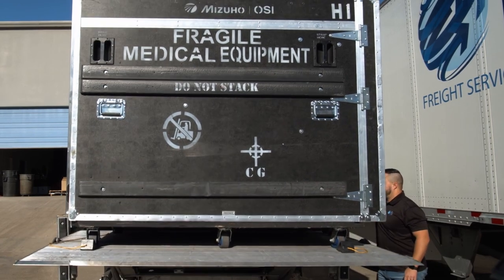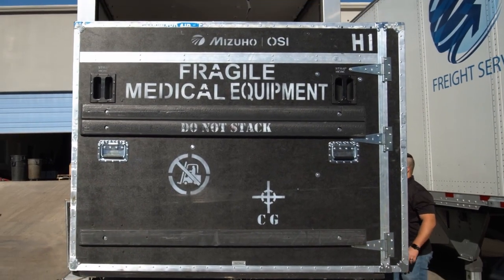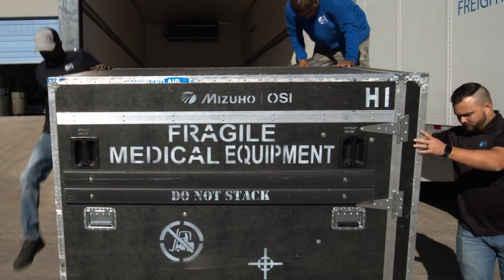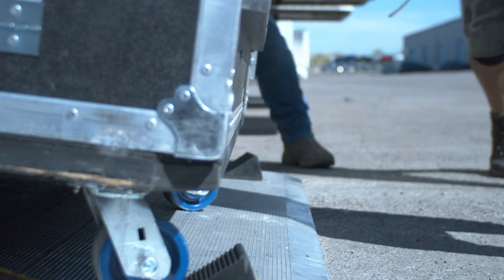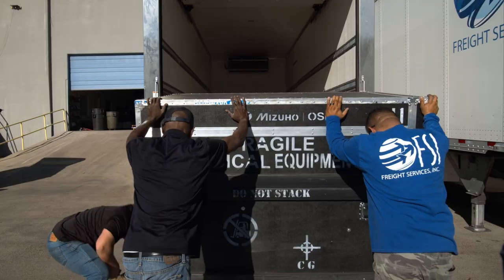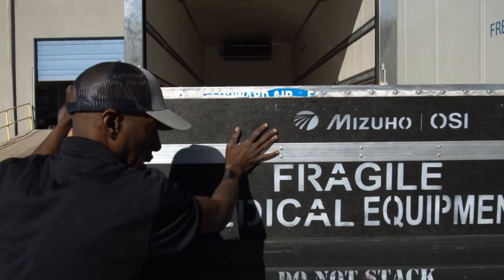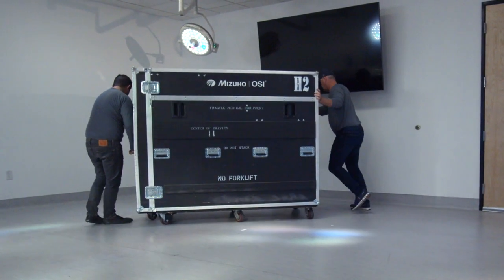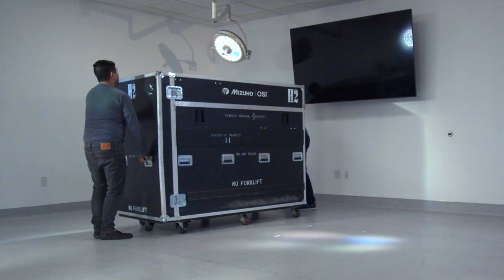This will help secure the crate from rolling off the liftgate as it is lowered to the ground. When the area is clear, lower the liftgate to the ground. Once the liftgate is lowered, two helpers should move behind the crate to hold it while the third helper removes the wheel chocks. Now the crate can be pushed off the liftgate and into the delivery location. Once you have unloaded the crate, move it to a large enough area to assemble the table.